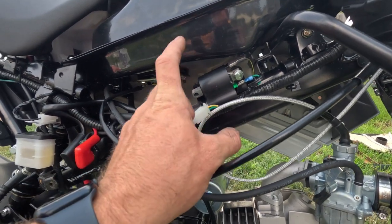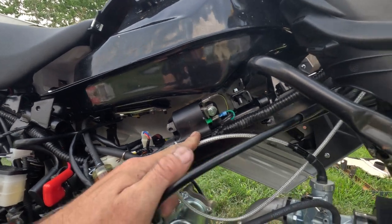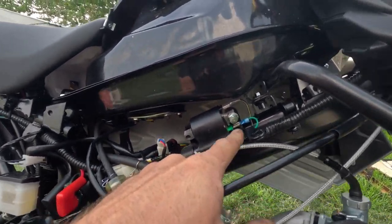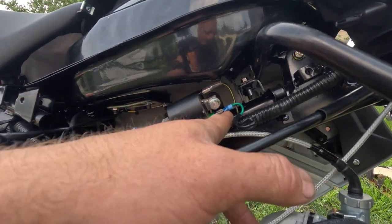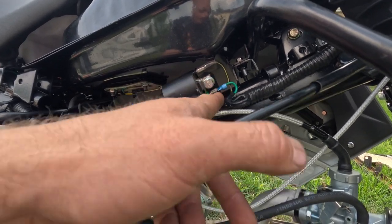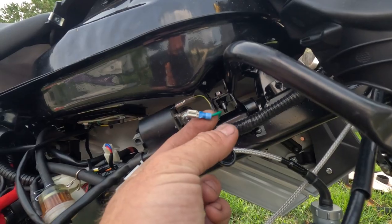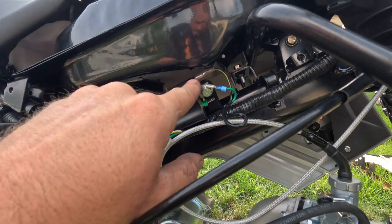Here's the Nibby high output coil. To install it, the green wire was normally a loop — a ring terminal — so I just happened to have an actual clip that I crimped on. Green to green, black to black.